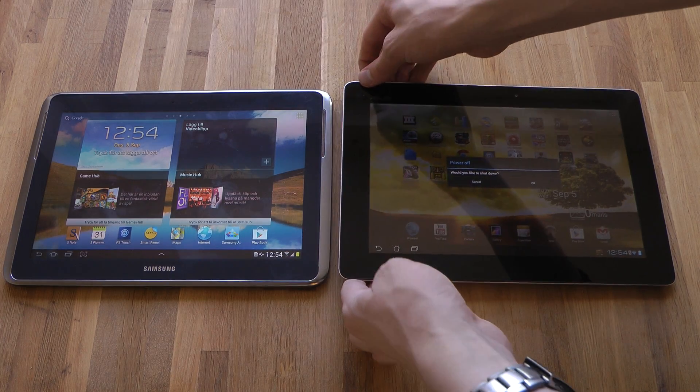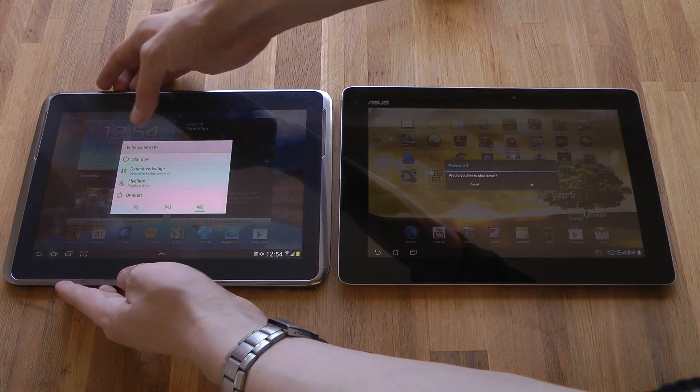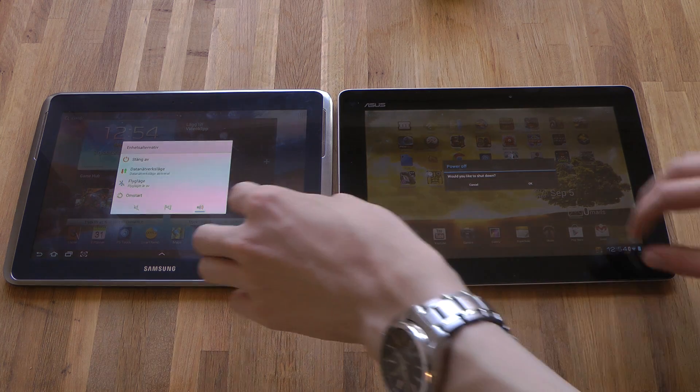I'm going to go ahead and do a shutdown here on both. And then we have Samsung's new Galaxy Note 10.1 with the Exynos 4-core chipset, which is crazy.